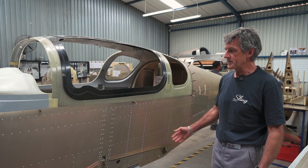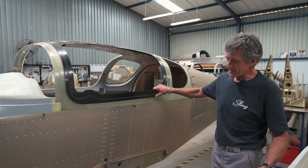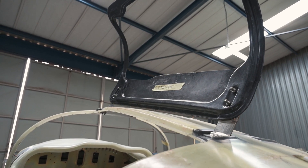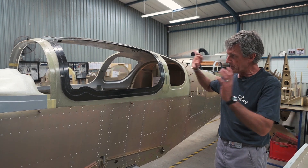We've got a mould that can make proper canopies and all the doors are now interchangeable. The doors aren't made to conform to each and every canopy — we can supply a replacement door to anybody anywhere in the world and it'll just be a bolt-on affair.